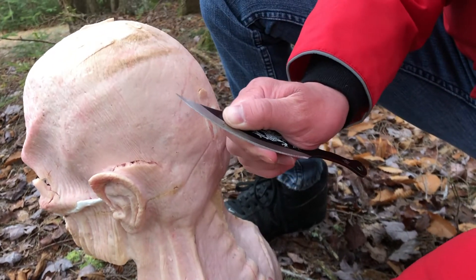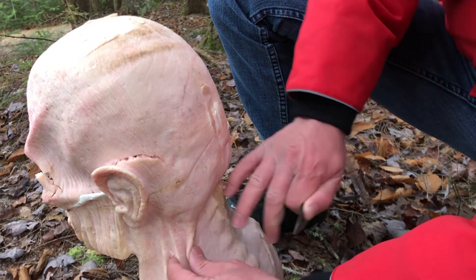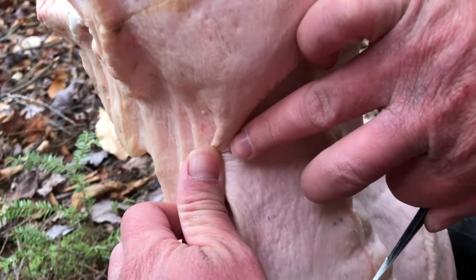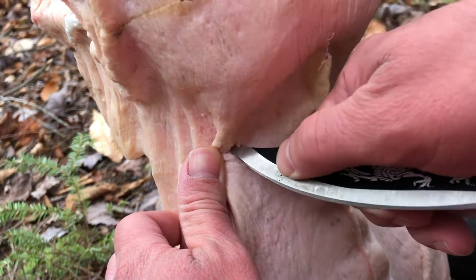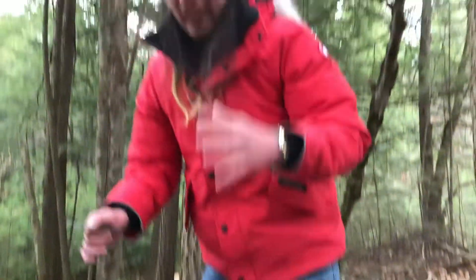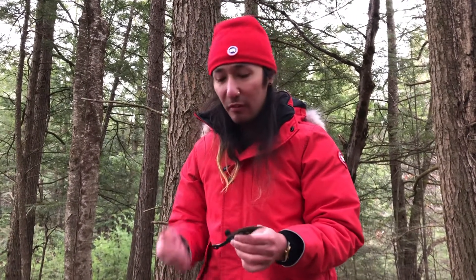That's over an inch thick, right into the neck. Not that deep — no real bone damage. Maybe a little bit of cracking and chipping here and there, but this is just tearing up the flesh. It's actually doing a lot better than I thought it would.